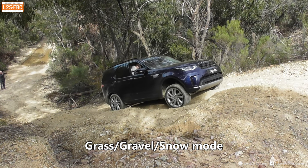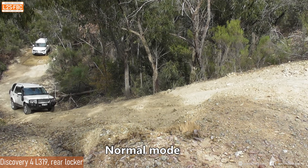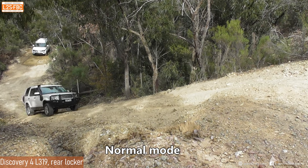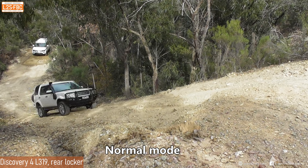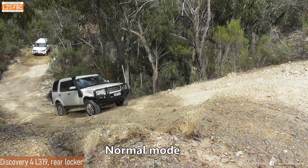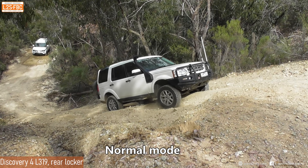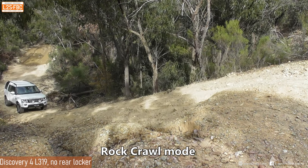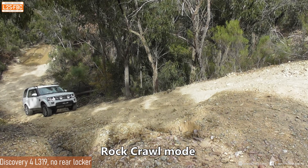Here we've got a Discovery 4 in normal mode and this one does have the rear E-Diff. It's got a bit more weight over the back and it's got all-terrain tyres, although that's not really going to help it that much in this situation - it's all about where you can put power to the ground. There's a bit more wheel spin now - it may just be a fractionally different wheelbase.